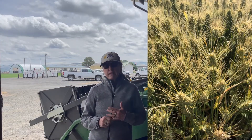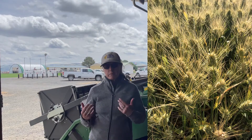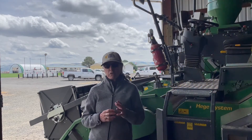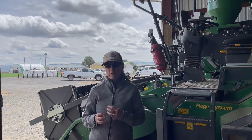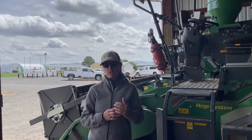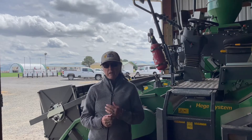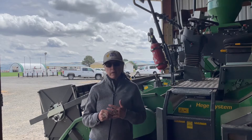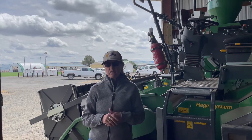Club wheat is sold basically on the criteria of its quality. Most of it gets mixed with soft white wheat and then marketed as Western white. About 90 percent of that goes to Japan. Korea also buys quite a bit, and then there are some smaller purchases in Thailand, Vietnam, and countries like that.